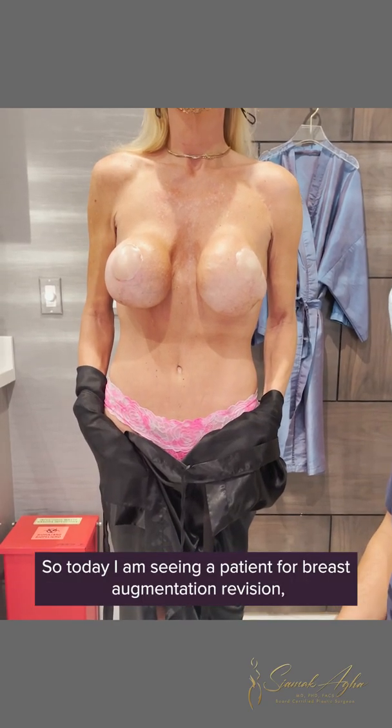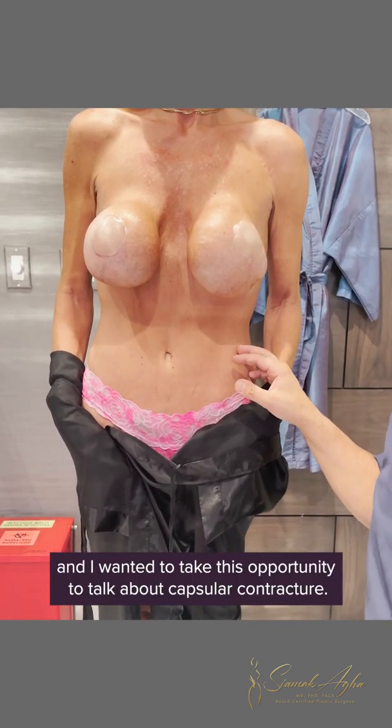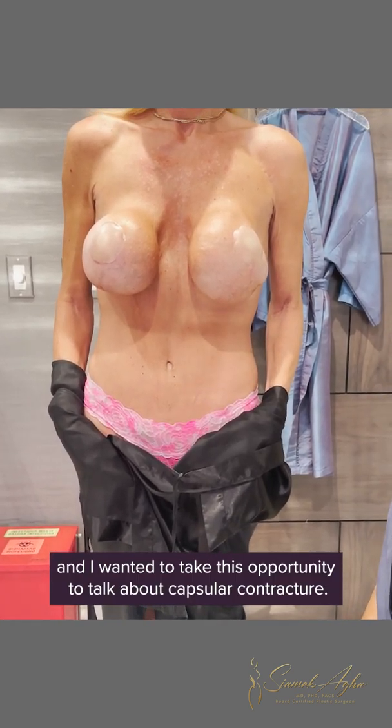Today I'm seeing a patient for breast augmentation revision and I wanted to take this opportunity to talk about capsular contracture.